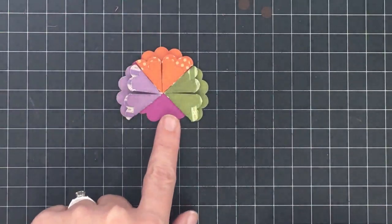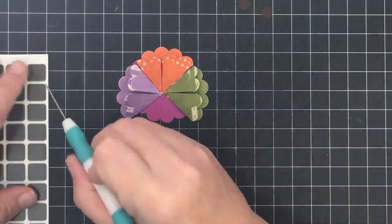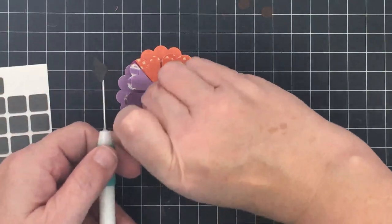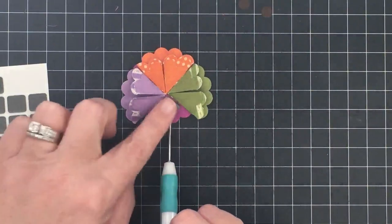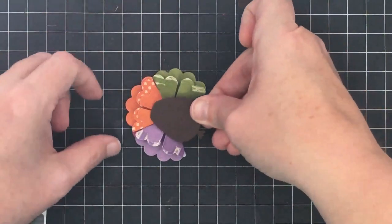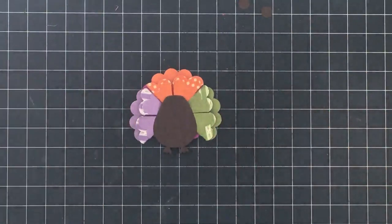Now for the turkey body I'm going to use foam squares and double-layer them — put two foam squares in this little section of the scallop circle underneath. Peel that backer off, stick the body on top, remove the other backer piece, and now we can put our turkey body on. You just decide how high up you want him in the feathers — the two pieces of foam really help to lift him up. Super cute!